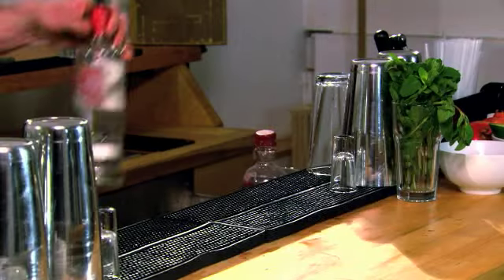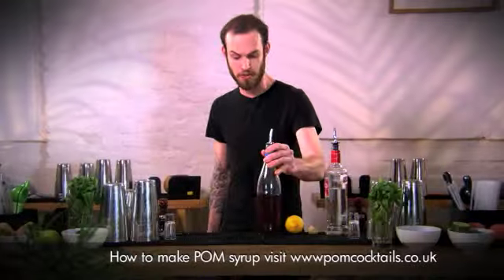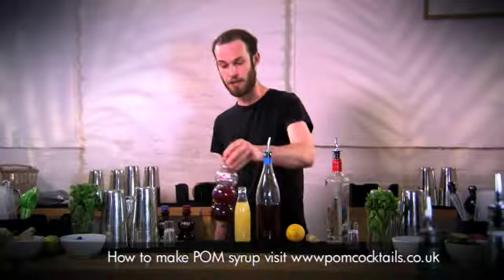I'm going to be making a palm and ginger martini. For this we're going to use some vodka, some ginger, lemon juice, palm syrup, pressed apple juice, and some palm.